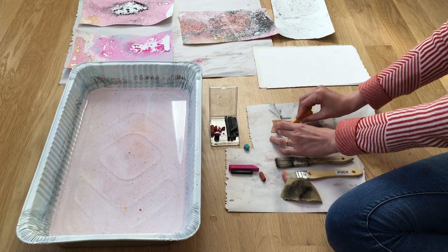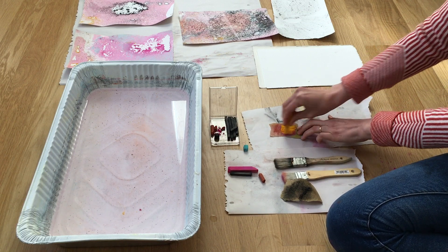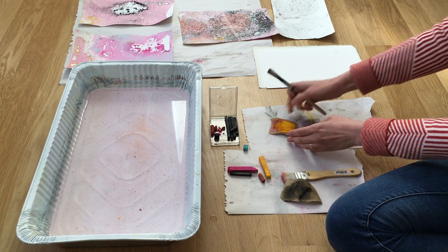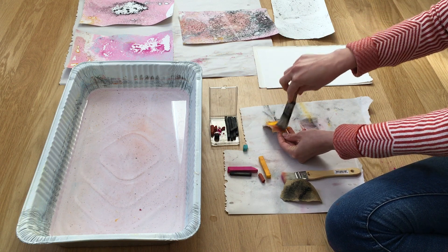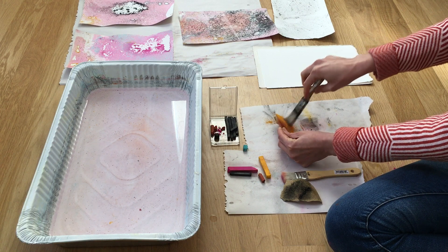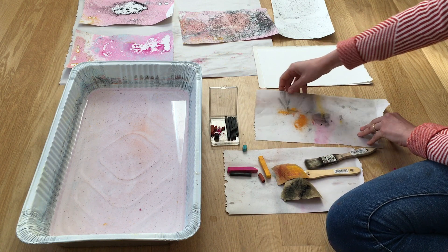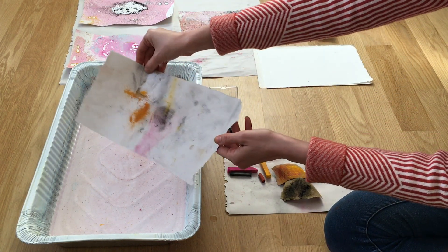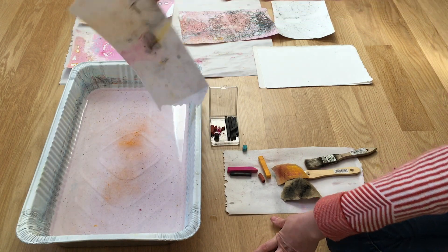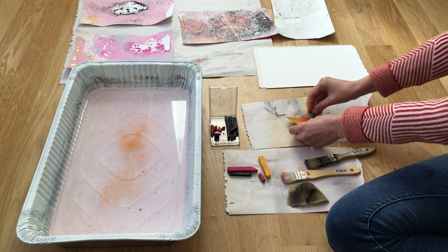I'm using the chalk pastels and sandpaper to go ahead and start creating my dust. The brush is totally optional, but it gets all of the little particles out of those sandpaper crevices. You can just sprinkle it around. Some more chalk pastels.